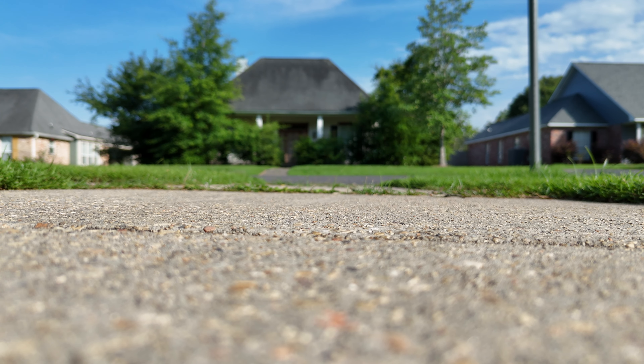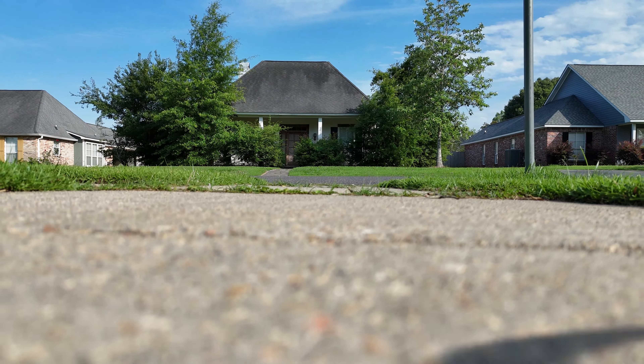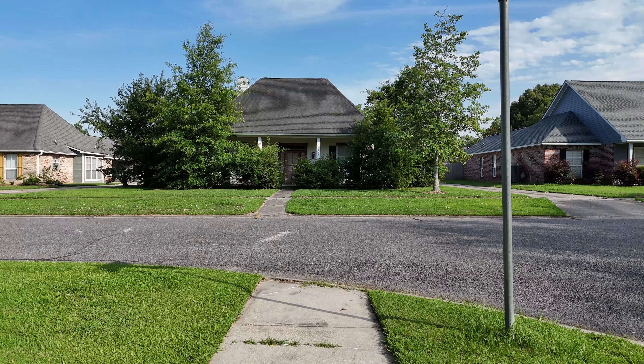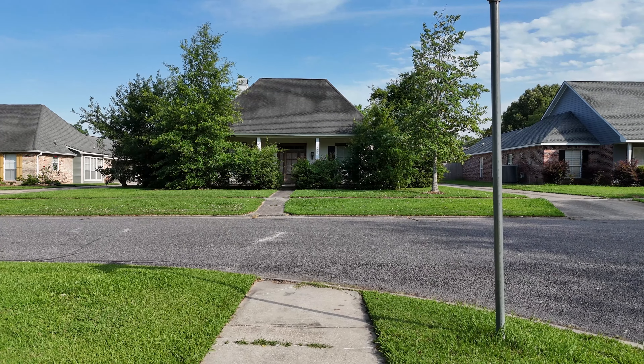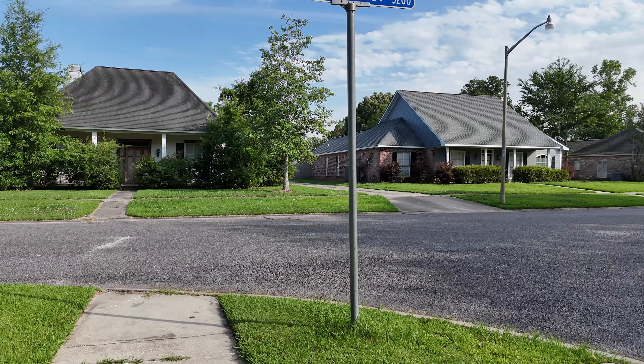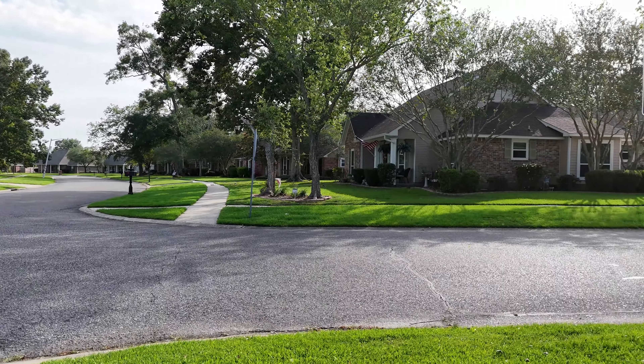There we go. Take off. All right, we're at about three or four feet. We've got a stable hover. We're going to spin it around here. Make sure it understands spinning around.